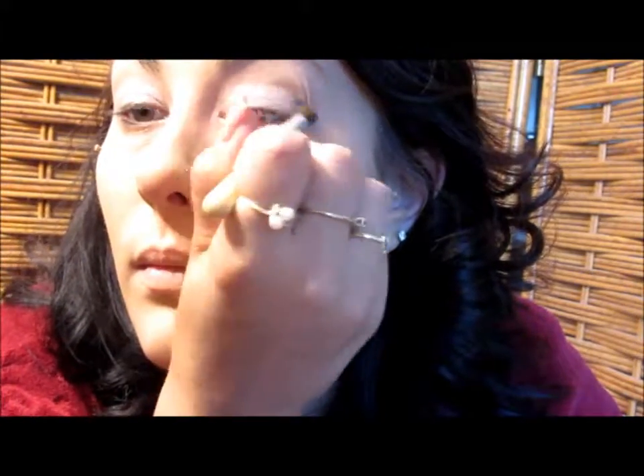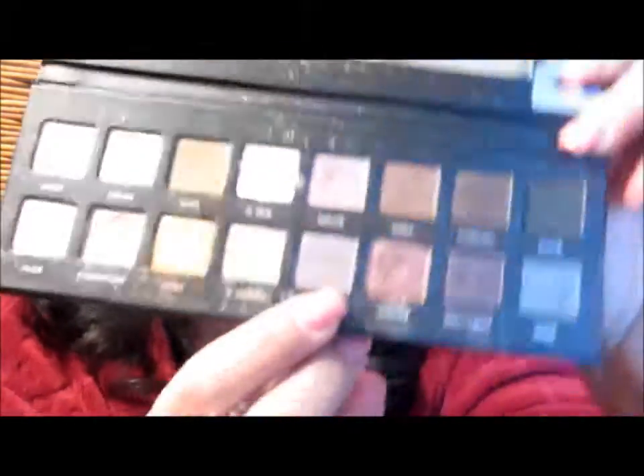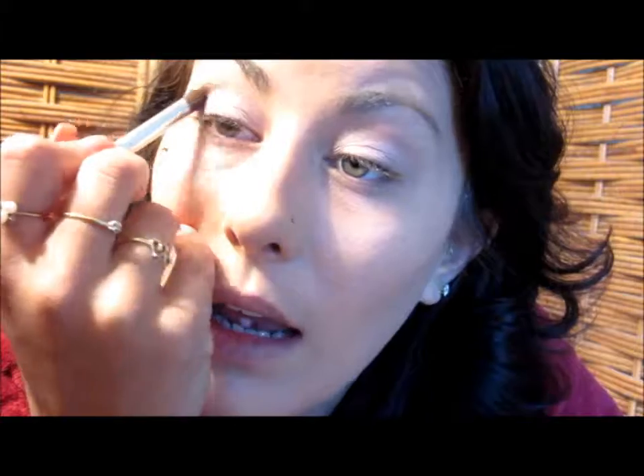Going back in with that first brush, I'm just going to blend those together. Then using my elf Professional Blending Eye Brush, I'm going to go in with the color pewter — just a tiny tiny bit — and run that on the outer V and up into the crease, just to give the eye a little more dimension.